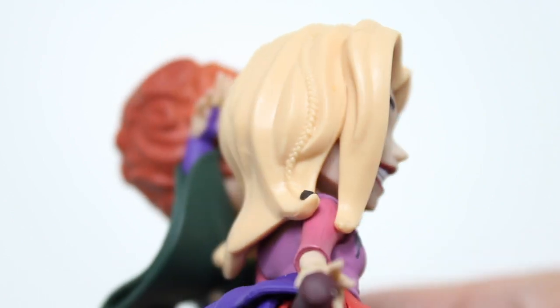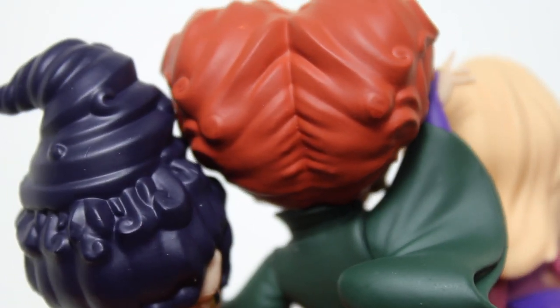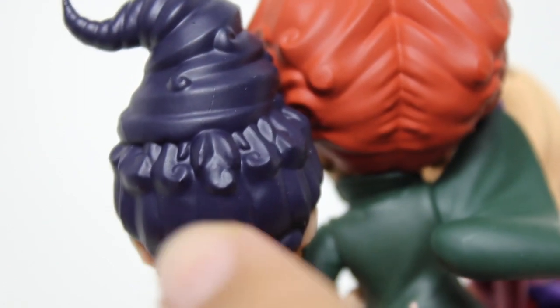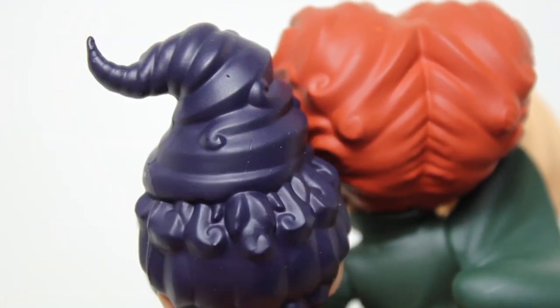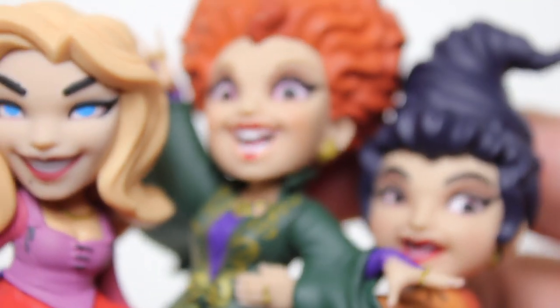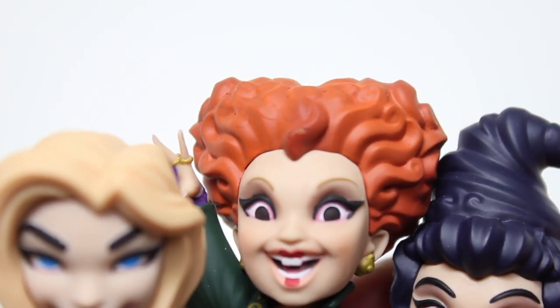The sculpt of the hair — look at the little braid in the hair there, that's a nice detail. Especially Winifred's hair. All three of them have some good details in the sculpt. I love the little twisty point at the top, but Winifred's curly bun thing — man, that looks really, really good.